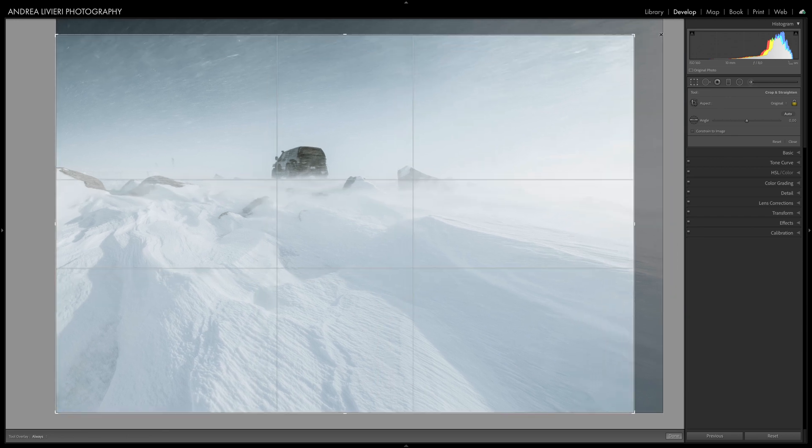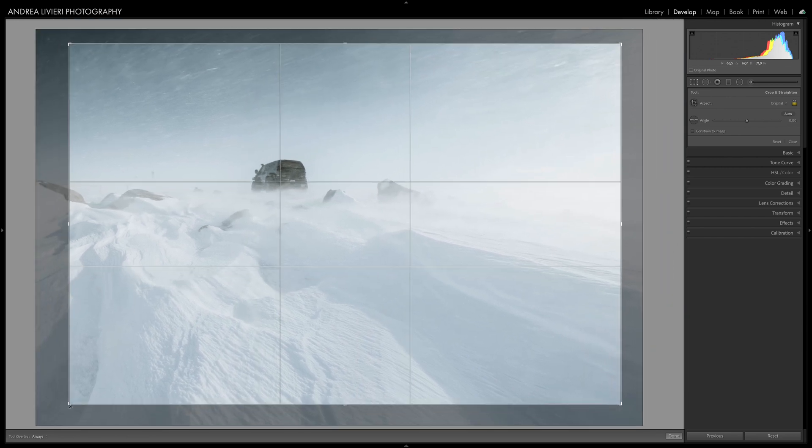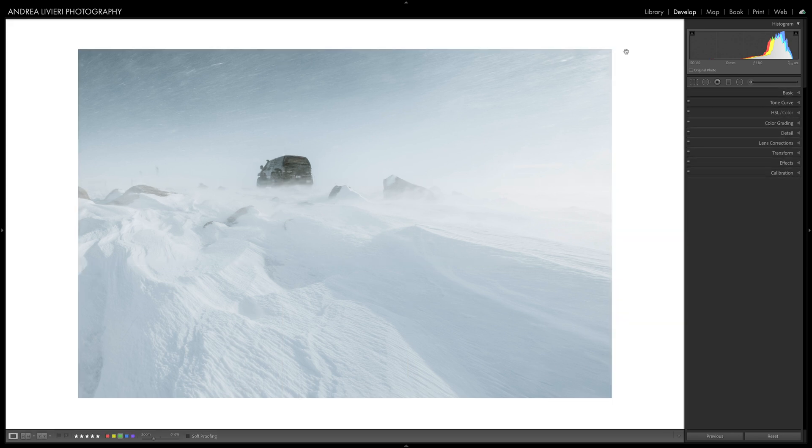Normally cropping an image involves first cropping and then dragging your crop to line up the image the way you like. Holding Alt/Option in Lightroom sets you free from this tedious task and will automatically center your crop. This little-known Lightroom feature is a huge help.